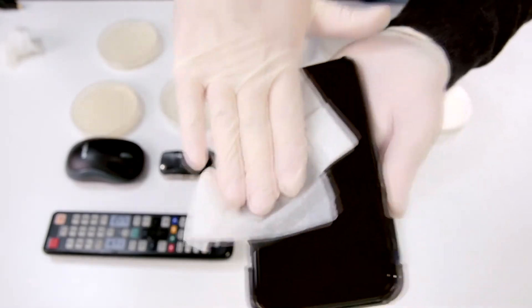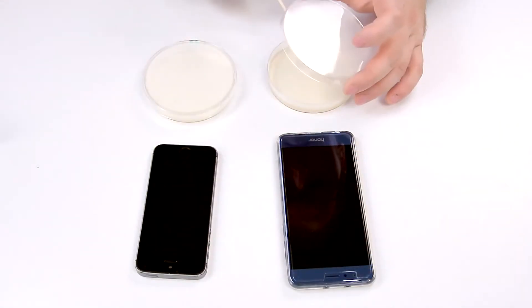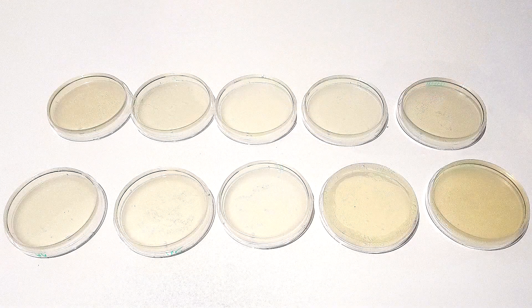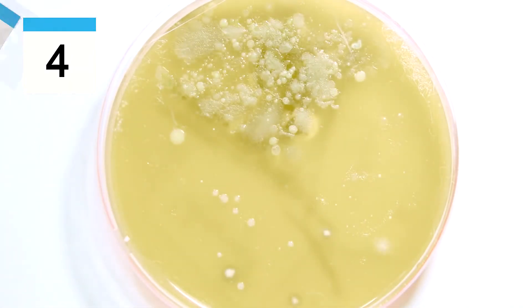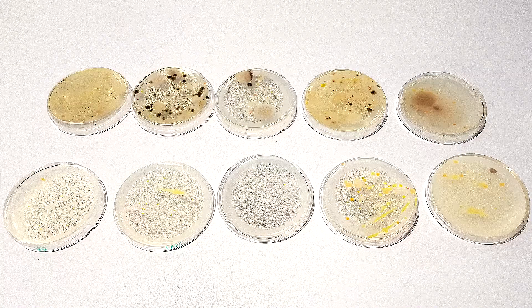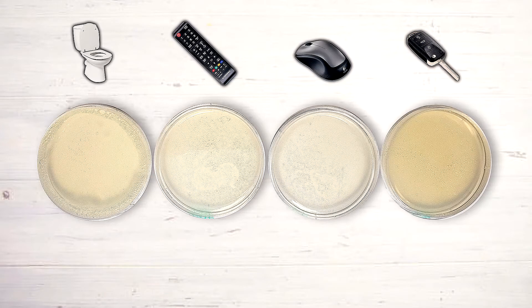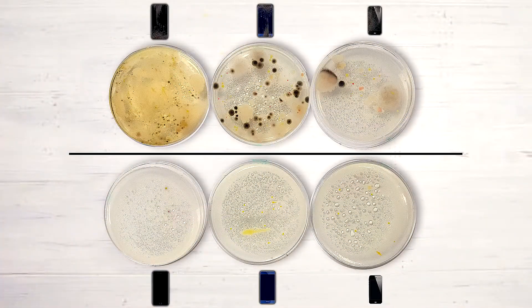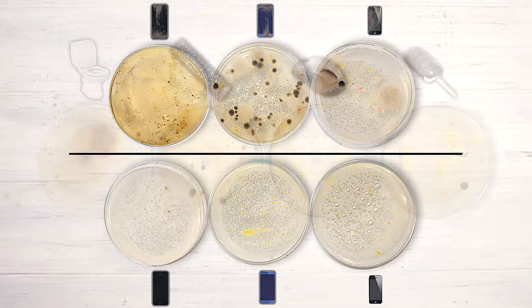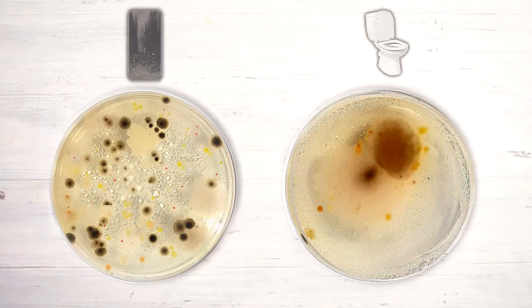Back in the lab, I took more samples from the now-cleaned phones, again using a different swab stick each time. I let the bacteria grow for 10 days, and these are the gross results — pretty surprising. All three phones were full of bacteria before cleaning; one of them was actually dirtier than a toilet bowl. The remote control and the computer mouse were also gross, so clean those as well.